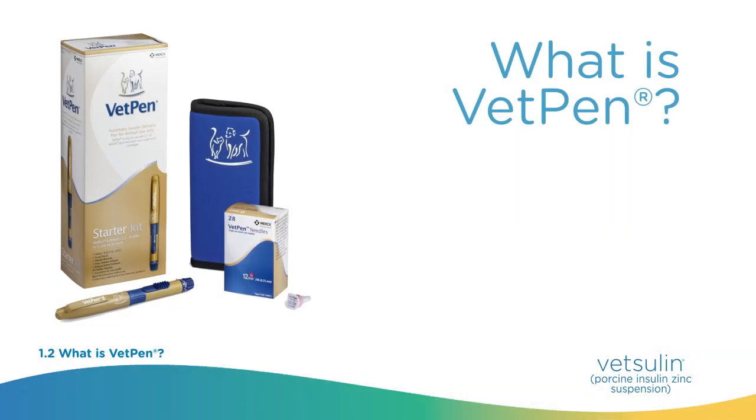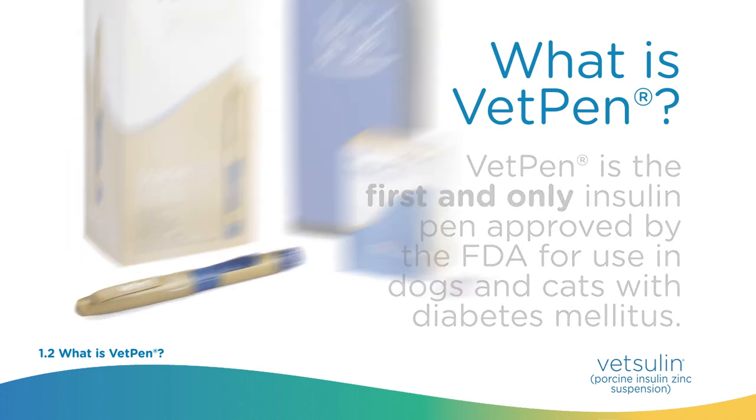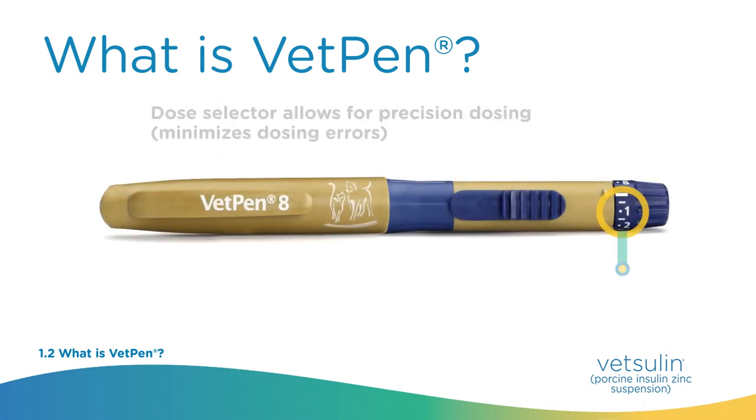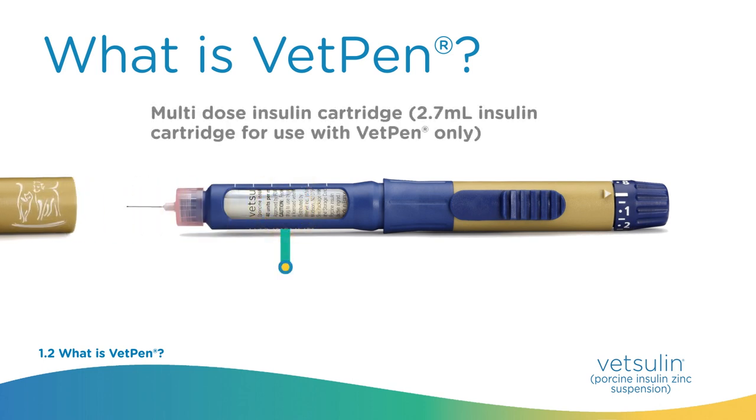VetPen is the first and only insulin pen approved by the FDA for use in dogs and cats with diabetes mellitus. The VetPen is ergonomically designed for easy handling and dosing. Additional adapters are provided to further assist pet owners with visual or manual dexterity issues. The dose selector allows for precise dosing and minimizes dosing errors. It is used with a multi-dose insulin cartridge.